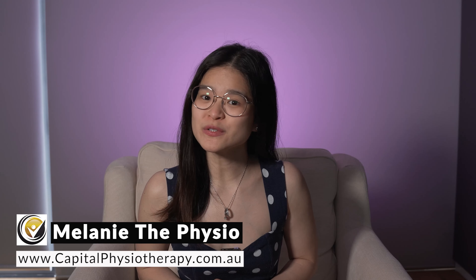Let's go! Hi, I'm Melanie the Physio, also the co-founder of Capital Physiotherapy here in Australia.